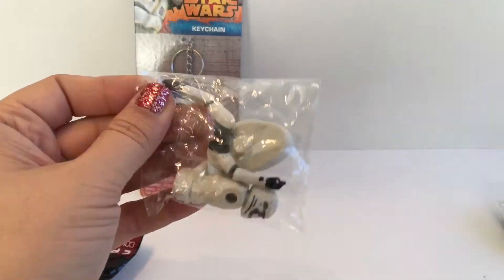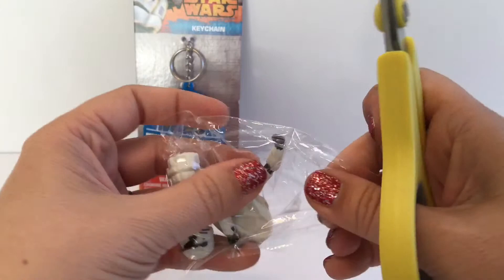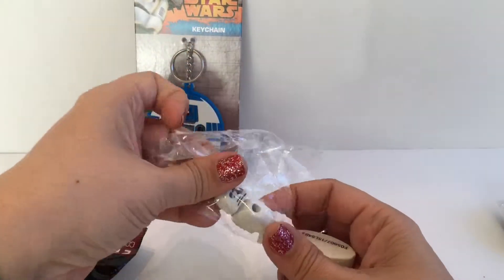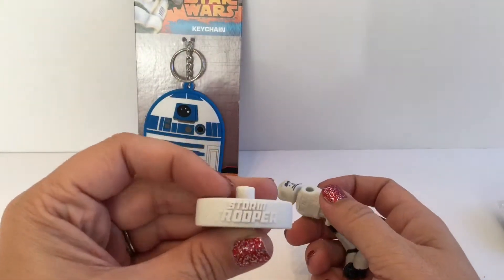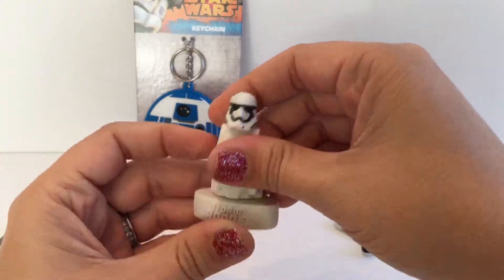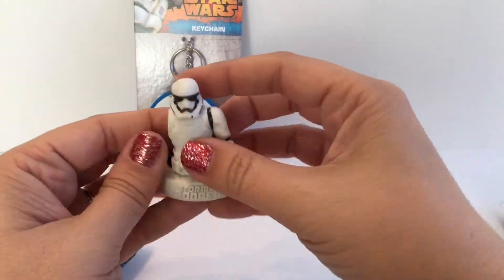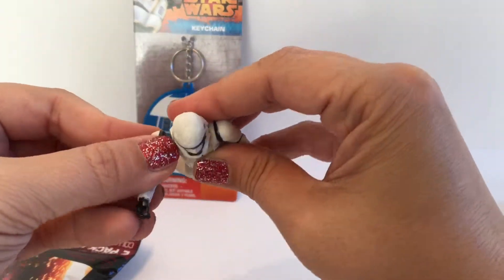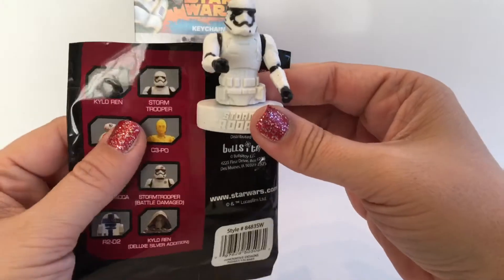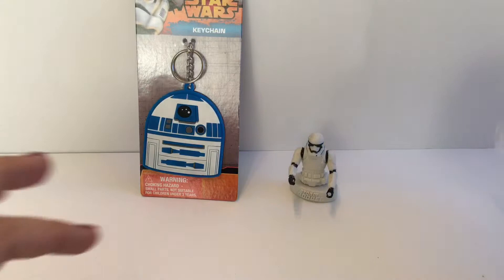The first one is a Stormtrooper. I'm just going to put this piece on here, and then I've got my arms to put on, so I'll put this one here and this one here. So this is the Stormtrooper.